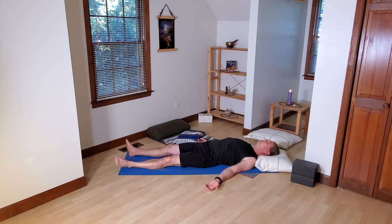The breath can be natural. You can deepen the breath. You can create some kind of visualization or breath count. This is the grounding exercise. We'll stay here for a couple of minutes or so.